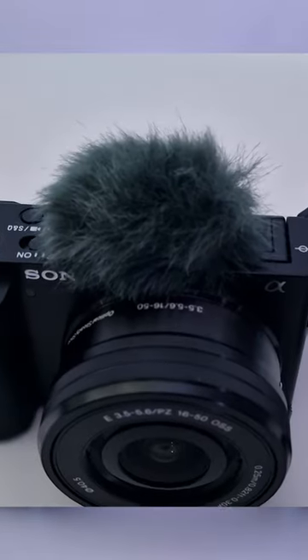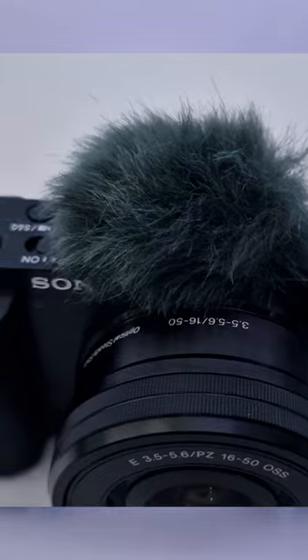This is great, because if you're recording outside, it does cut out a lot of the wind noise that you would normally get when vlogging or recording outside.